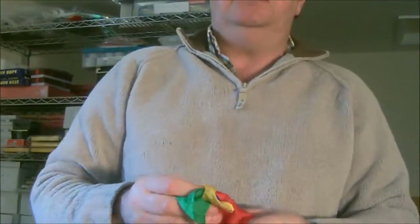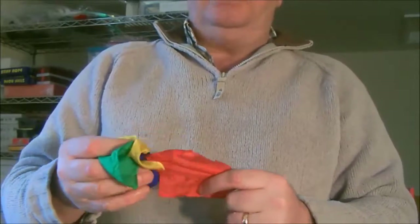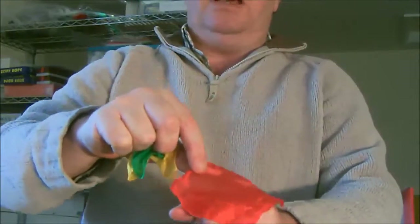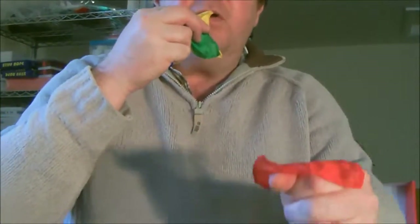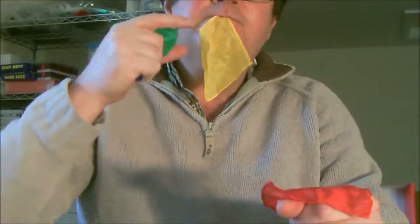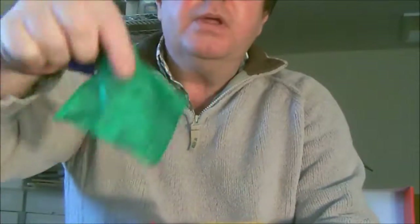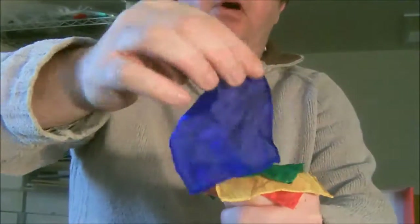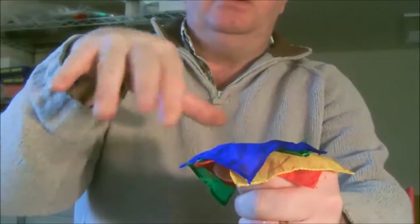I have modified this one to make it a bit better. We take four silks and they're individual silks — you lay one on your hand there, one there, one on there, and the blue one on top. So they're all individual.